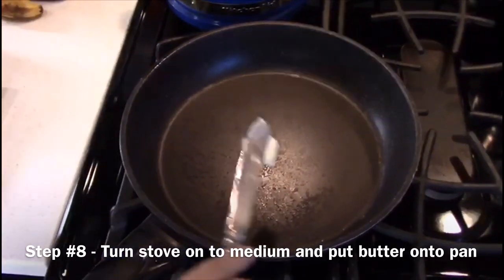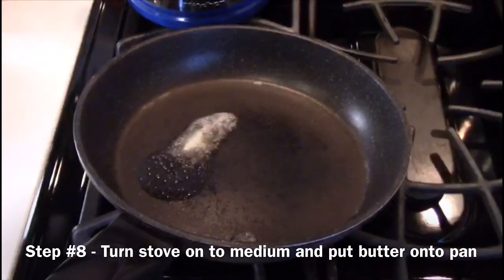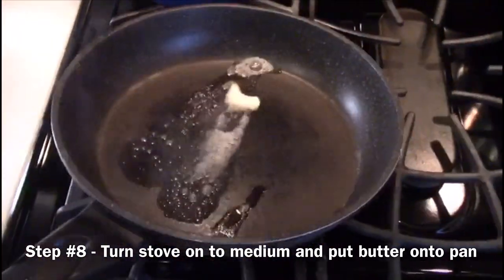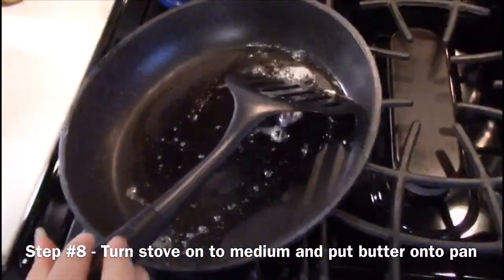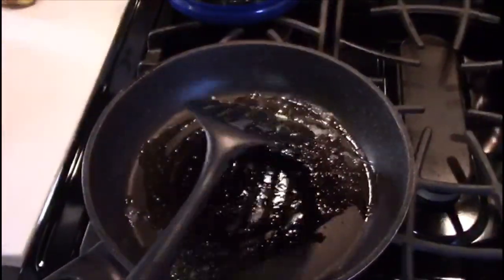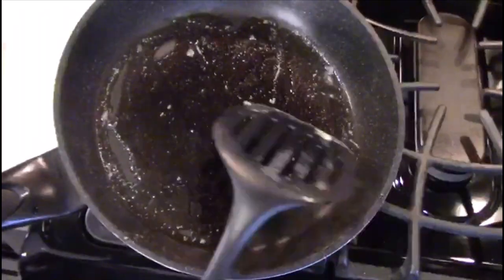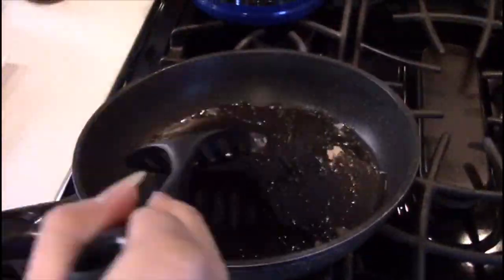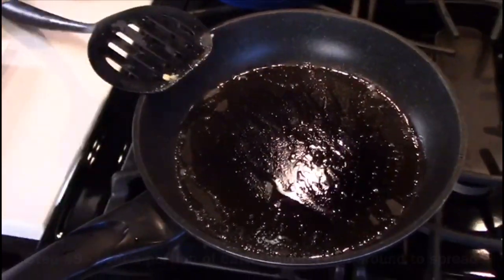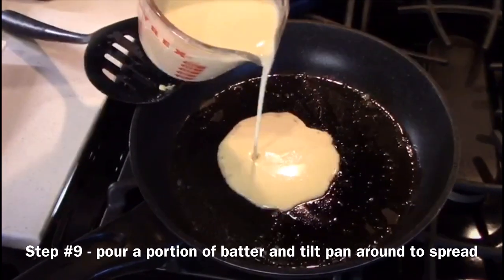What you need to do is turn the stove on to medium, put the pan on the stove, get a slice of butter or two and tilt it around the pan so it covers the entire surface. After that, pour a portion of batter onto the pan, then spread it around by tilting the pan.